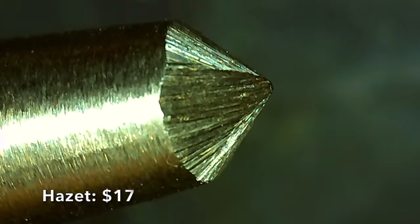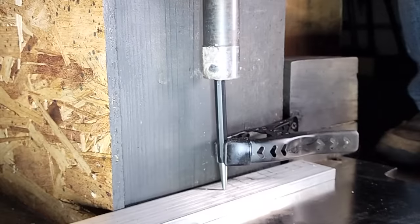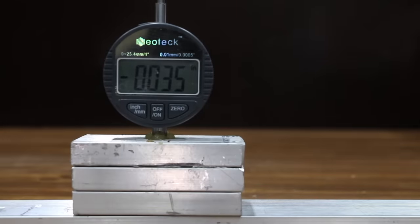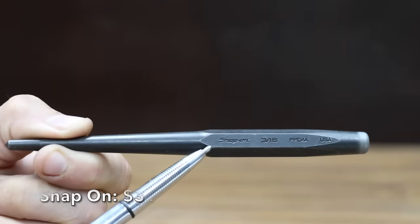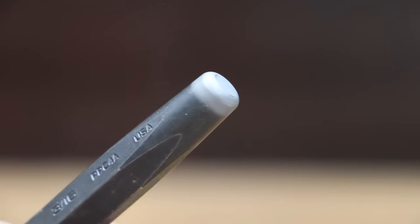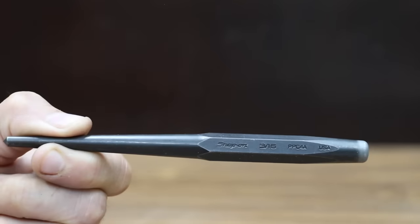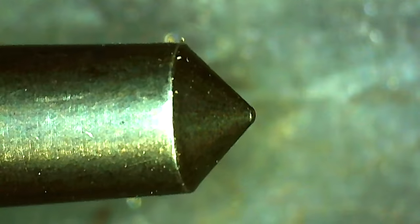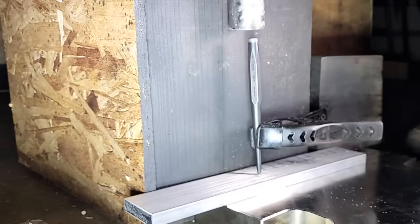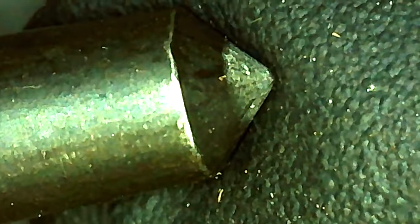At $17 is the Hazet brand, made in Germany — punch diameter 1 millimeter, 4.72 inches in length. A very coarse grit was used to grind the tip, and the Hazet made a good dent at 0.035 inches with no visible damage. At $31 — about twice as much as the competition — is the Snap-on brand, made in USA. Snap-on punches feature an anvil end machined to a modified parabolic curve to direct striking force and control mushrooming. The Snap-on is a little longer than most brands and performed better than average at 0.038 inches, with no visible damage.